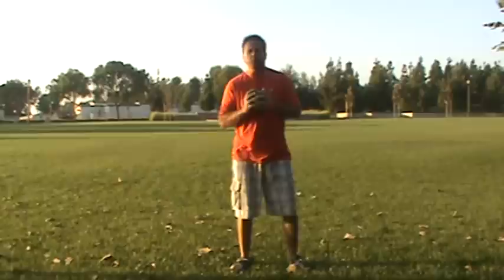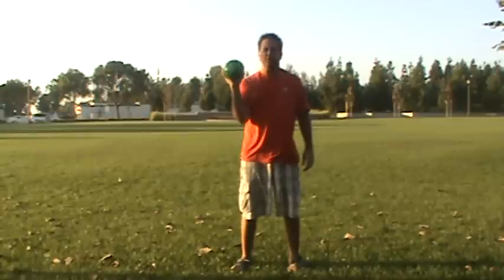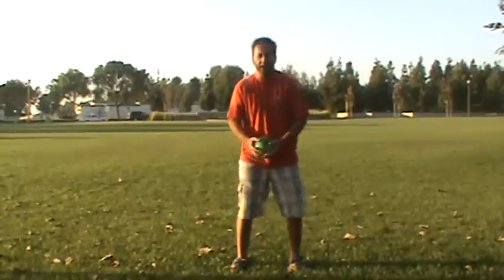This is a really good drill for helping your rotation and not letting you do anything funny. This is a small six pound medicine ball, and what I like to do is engage my core and just swing it back and forth in a rhythmical motion like this.